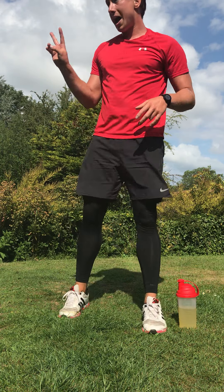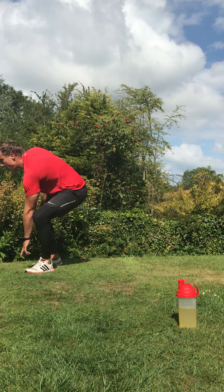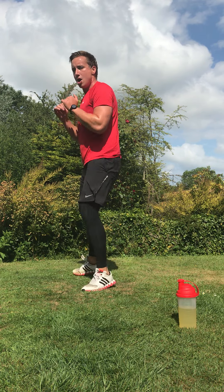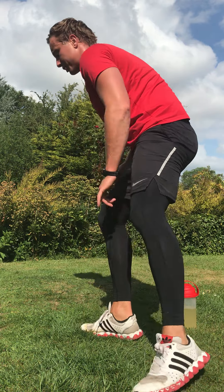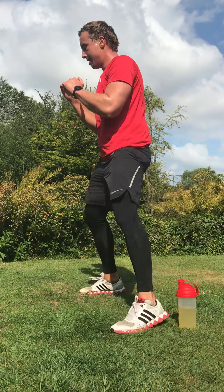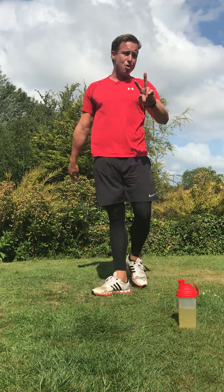We're back into lateral runs — there and back. Keep your guard, keep your posture. Quick feet, go — lateral run, straight back in, quick feet. Nice and quick, you can do this. Quick feet there and back — come on, run fast, push through it. In four, three, two, and rest.